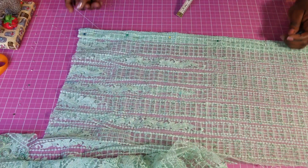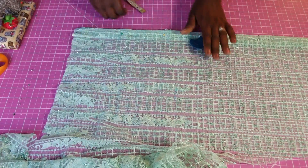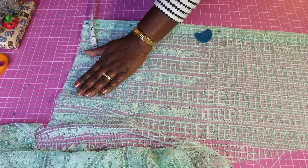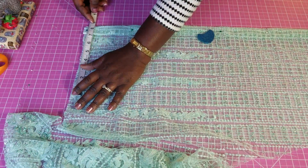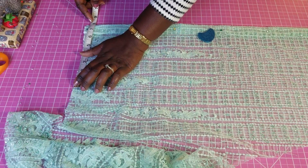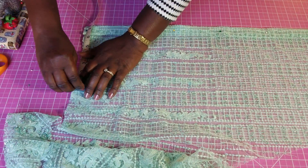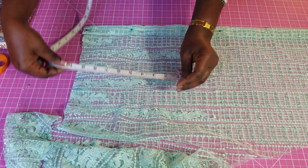We have folded it — that's where I'm going to start to measure for my shoulder. To find the shoulder: 14 divided by 2 gives me 7, and I'm going to add my allowance. Whatever you decide for your allowance, just add that on.